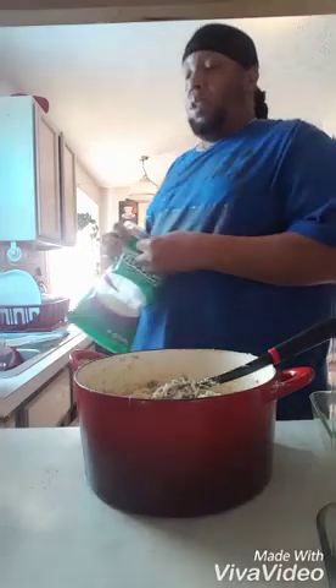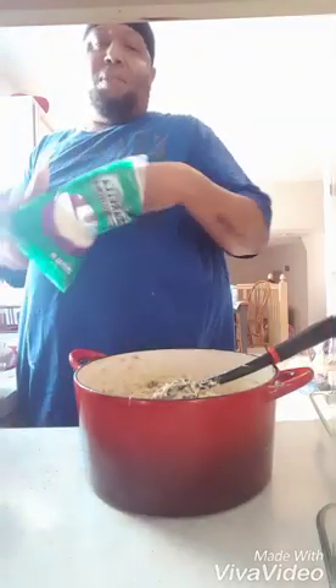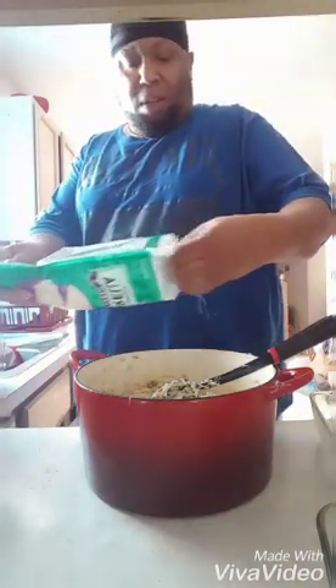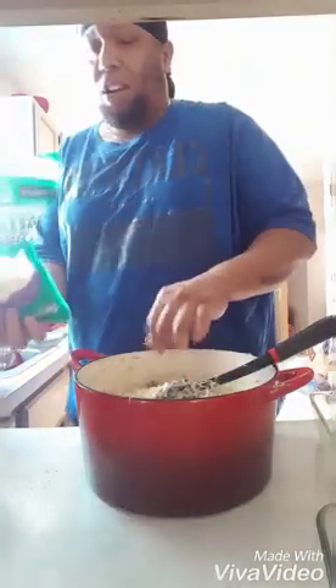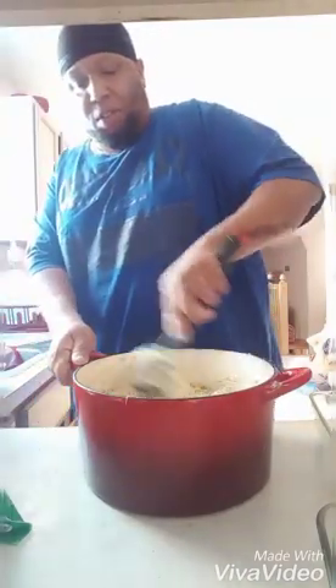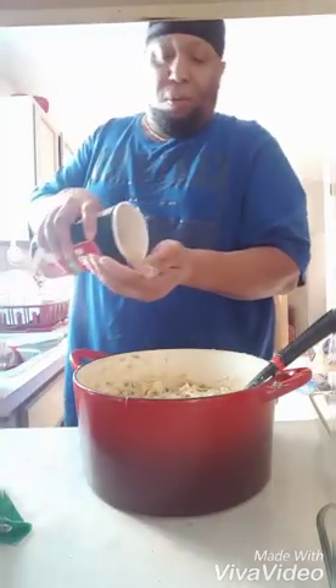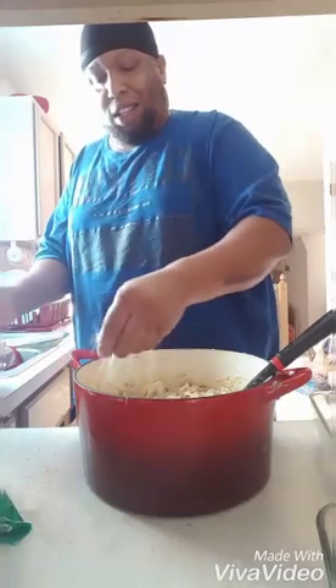Alright, take a little cheese, a little bit of cheese. I'm gonna send my nephew to the store to get me some mixed cheese, some Mexican blend cheese a little later on. We are eating it for dinner but I'm just prepping it right now. See that? That ain't hard.